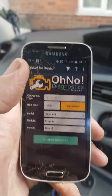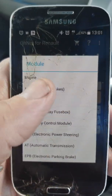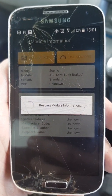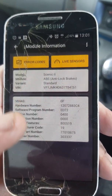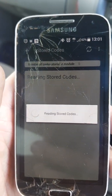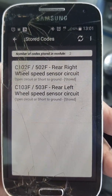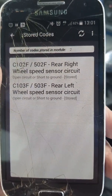Each module can be connected to. That was the engine. Now I've got the ABS module. It shows you all the information about it: the V-diag, hardware number, and so on. You can also check your error codes. And look — rear right wheel speed sensor circuit, rear left wheel speed sensor circuit. I didn't actually know I had those. Something to look into.